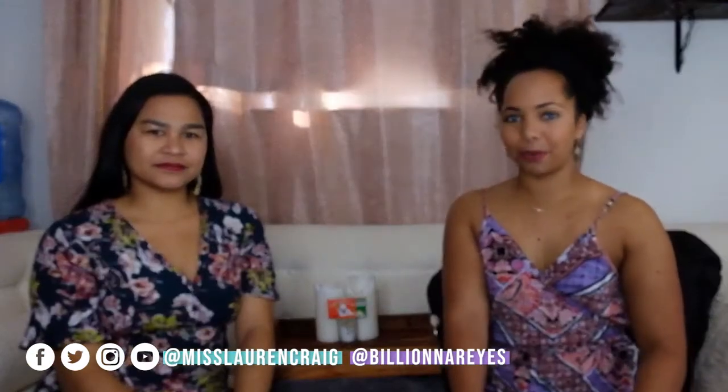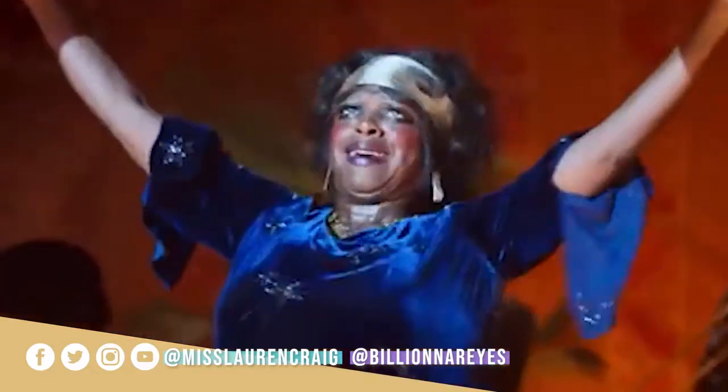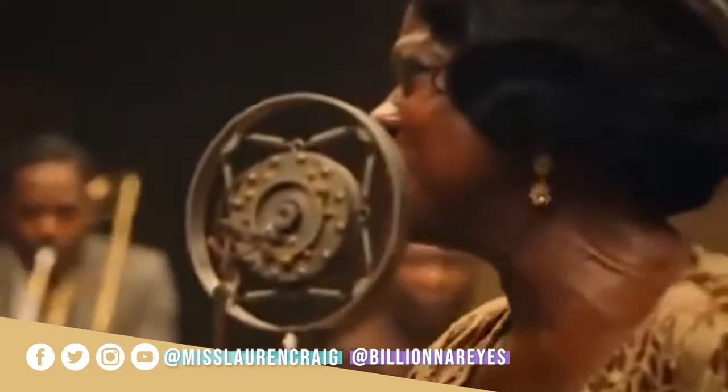This is actually Chadwick Boseman's last movie before he passed away. It is set in Chicago in the 1920s. This movie is about Ma Rainey, who is a queen of soul, R&B, and blues music.